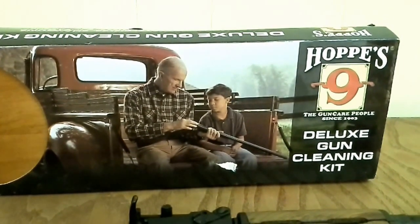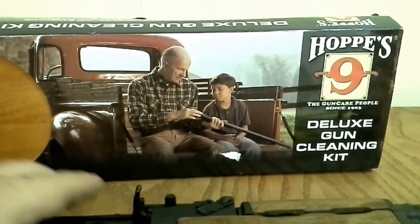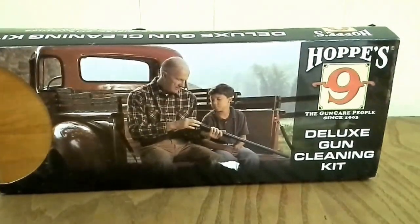Hey YouTube, Rando here. We're doing some videos, getting set up, getting ready to clean some guns. I wanted to check out this Hoppe's kit — I know that's not how you pronounce it, I think it's Hoppe's — but it's the kit we picked up that we showed in our finds video. We're going to do a little unboxing on it and just see what it consists of.